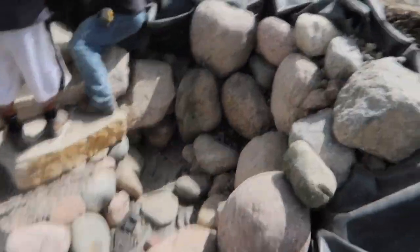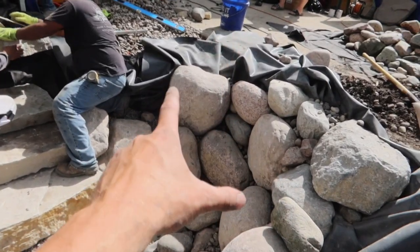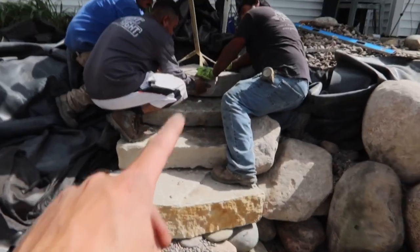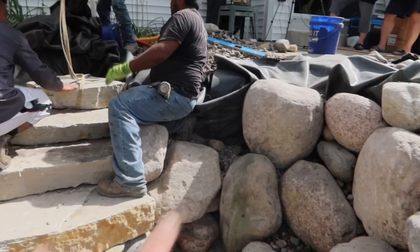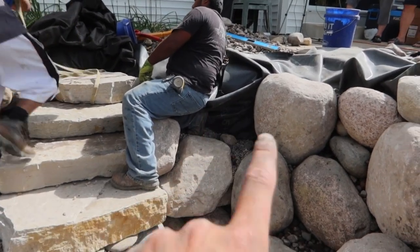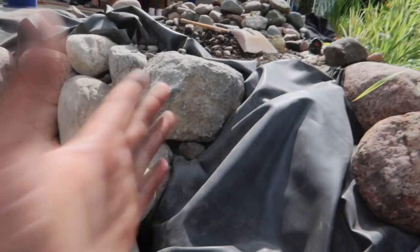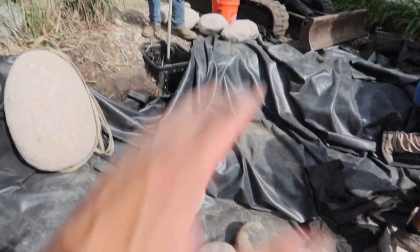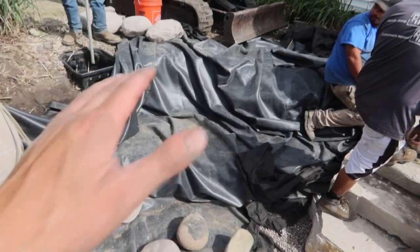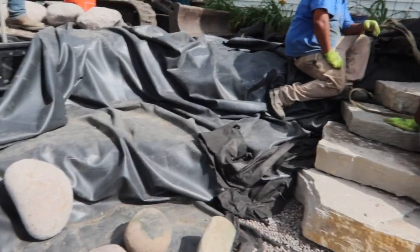We got a lot done — rocking and rolling, as DK likes to say. We got our three-foot wall done up to this point. We're doing our stairs coming out of the pond and probably only have one more step to add — they're turning out awesome. We're going to get another rock in to frame out this step and finish up this wall. From here all the way to here will be done, and then we'll start rocking on the second shelf. We always work from the bottom all the way up so we don't stress or put unnecessary tension on the liner when backfilling.